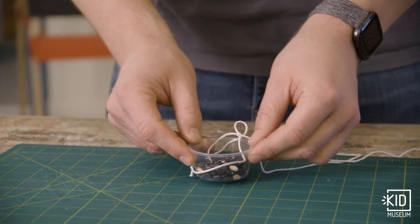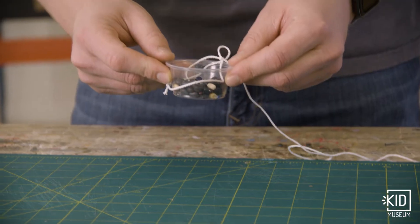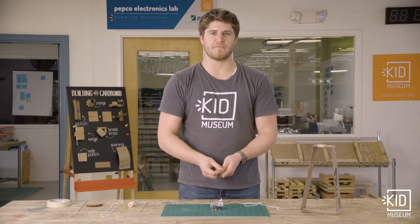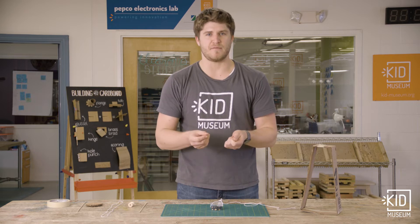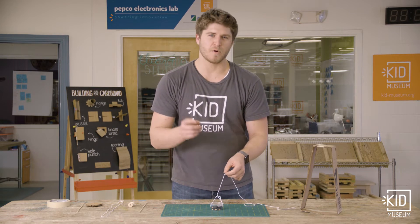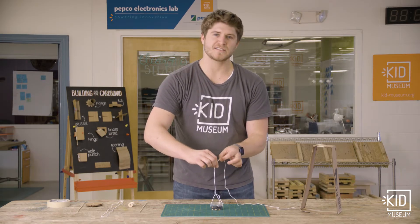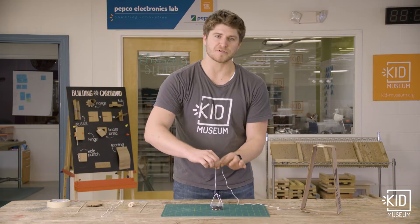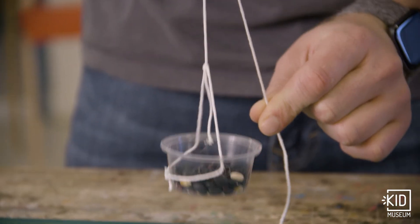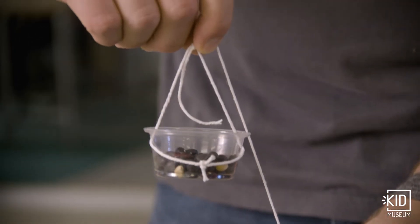So if I have something heavy to lift, I might have to lift it up, but it's easier for the human body to pull down on something than it is to lift up. So that's where the pulley comes in handy. A pulley is going to allow us to use a rope or string to pull down and have something else lift up, instead of needing to directly lift it up.